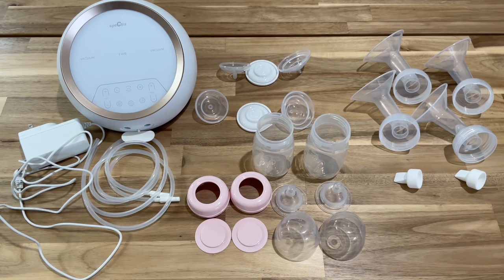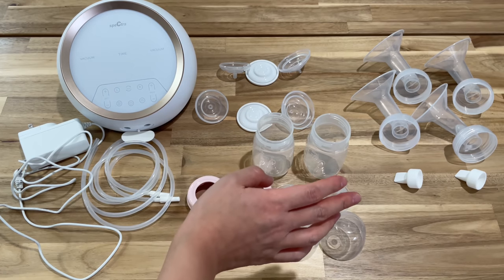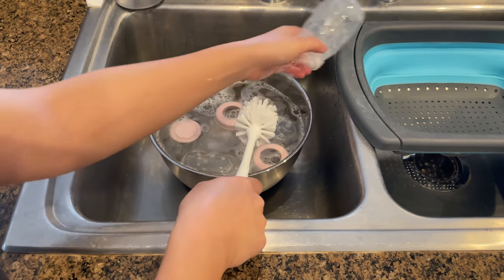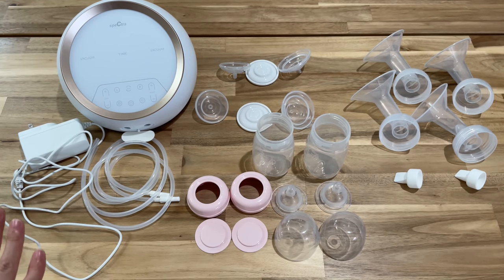I'll be taking over on instructing the step-by-step on how to set up this pump. Before I get started, it's important that the pump parts get washed. The pump parts include everything you see on the right: bottle parts, the flanges, the duck bill, and the backflow protector. Those need to be washed and sanitized because they come in contact with milk. You don't need to wash the pump itself, the tubing, or the adapter. The tubing definitely should not be washed or sanitized because it never comes in contact with breast milk, since these are closed system pumps.